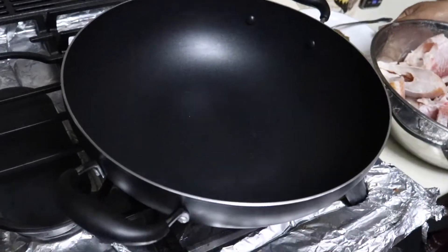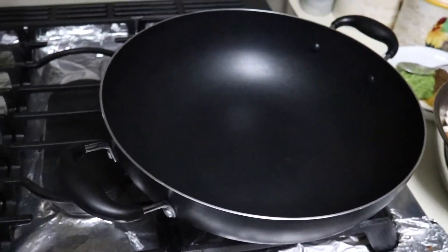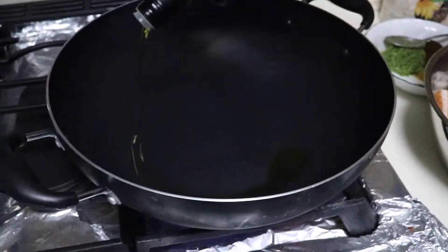Now I will put my pan to heat. Put in some oil in the pan to heat.